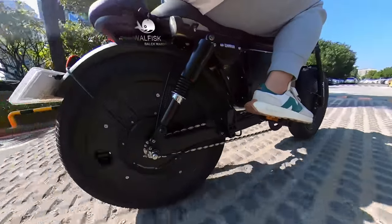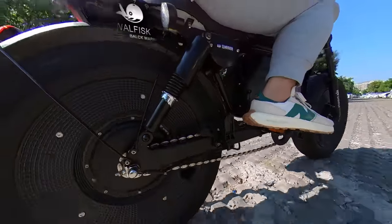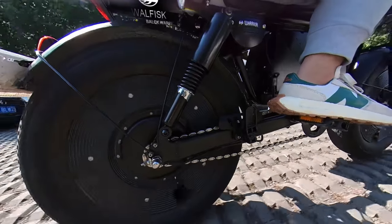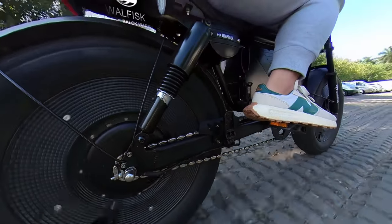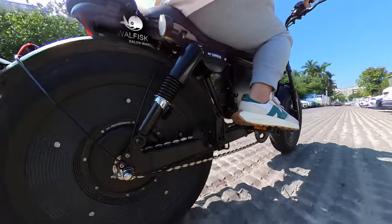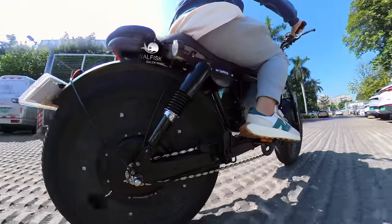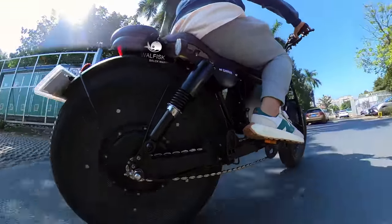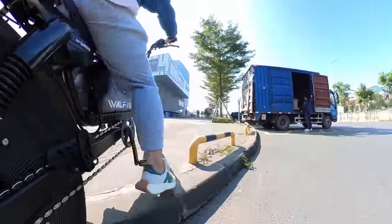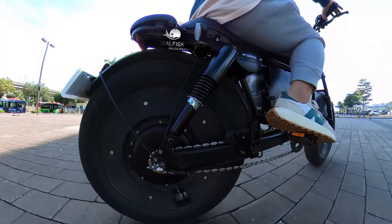As the designer behind the Walfisk Black Warrior e-bike, I'm excited to share the design philosophy behind the 5.0-inch tires. When creating this ride, we aimed for a balanced blend of comfort and performance. The larger tires weren't just about making a statement — they were chosen to enhance the overall riding experience. These 5.0-inch tires absorb the road's imperfections, offering a smoother ride without sacrificing control. You can feel the road beneath you, but without the jarring impact.